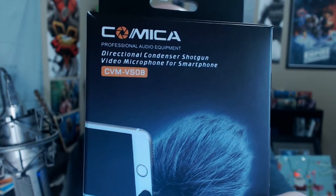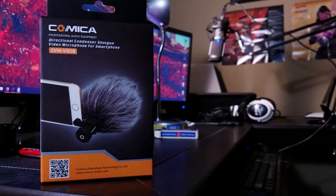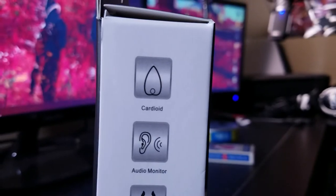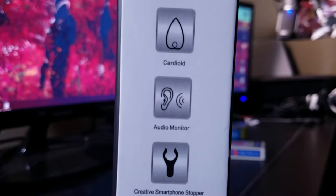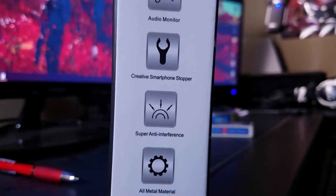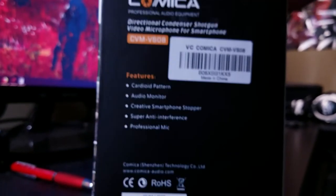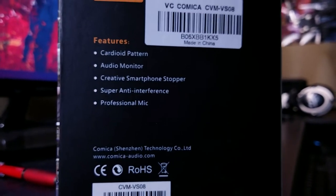So what does a good video blogger do? In comes the Comica — a directional condenser shotgun video microphone for smartphones. It literally just clips onto the mount. It has features like a cardioid pickup pattern, an audio monitor pass-through on the back, a creative smartphone stopper so it can custom-fit to your phone, and anti-interference — which we'll test out.